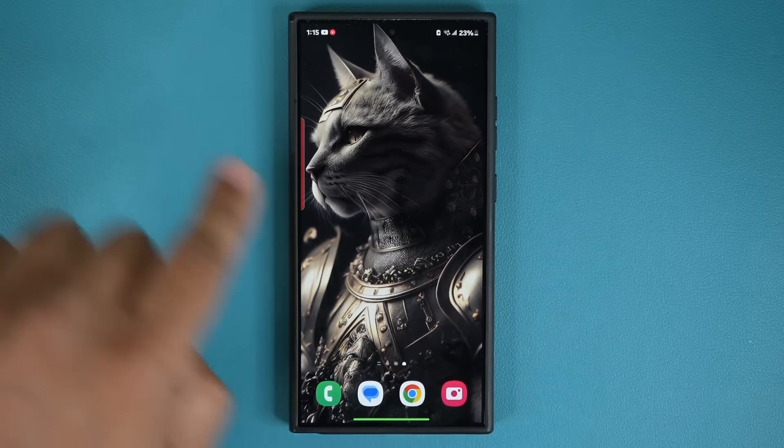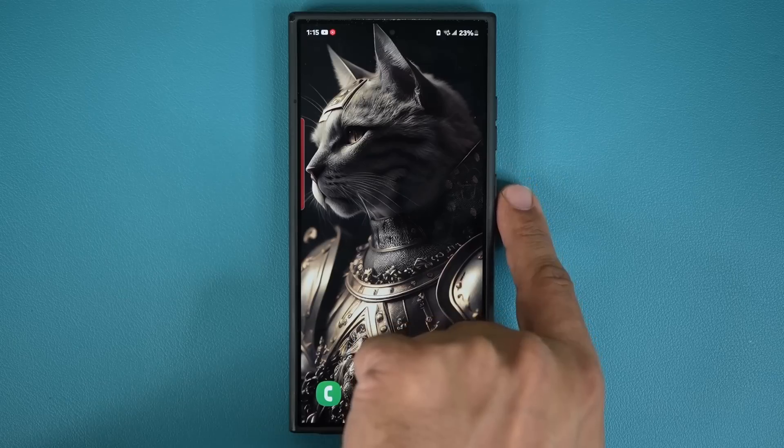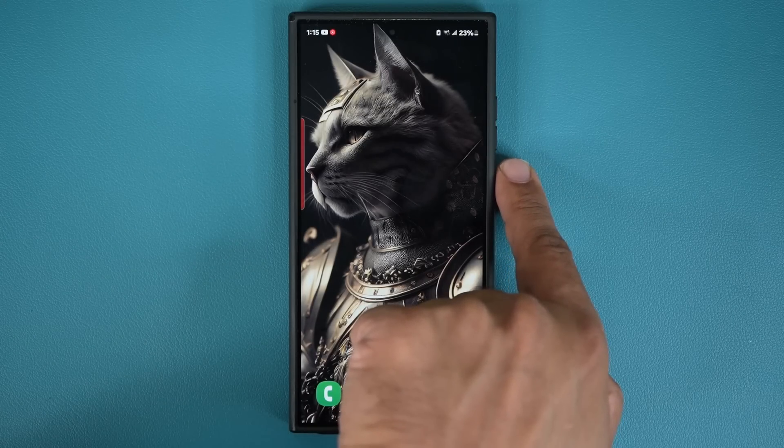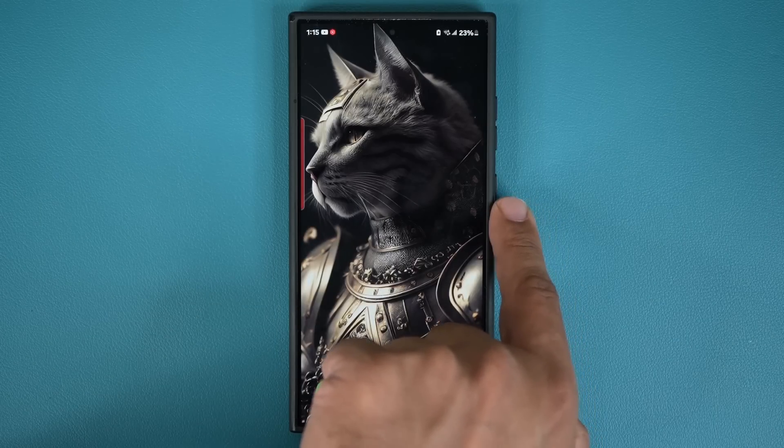What I'm talking about has to do with the power button, which is also known as the side key on basically all Samsung Galaxy smartphones. And as you may or may not know, that side button is customizable.